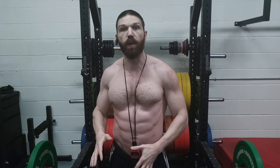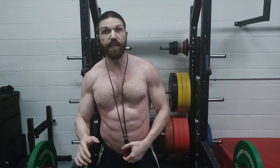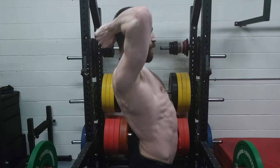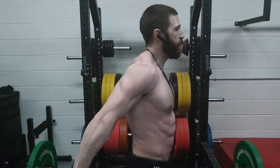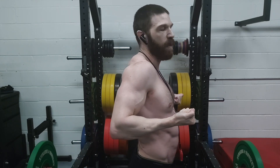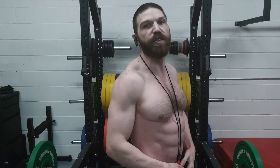With regard to the tempo, we are going to be performing them at a 4-1-1-0 tempo. For the upright row, I'm going to be pulling up for one, releasing for four, pausing for one second in that bottom stretch position. For the tricep extension, I'm going to be going four seconds behind the head, pausing for one in that stretch position, and then pressing out for one. For the supinating curl with the elbows behind you, I am going to be coming up into flexion, supinating the wrist at the top — pointing the wrist up toward the ceiling for one second — releasing for four seconds into that neutral grip, and then pausing in that stretch position for one second.